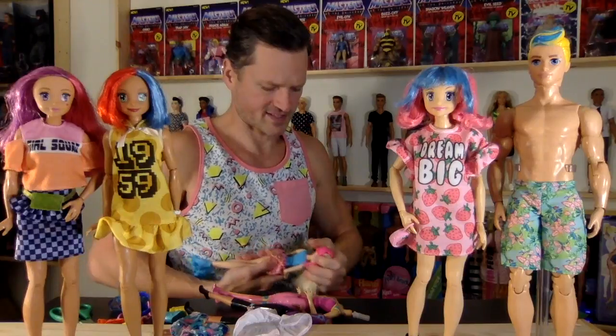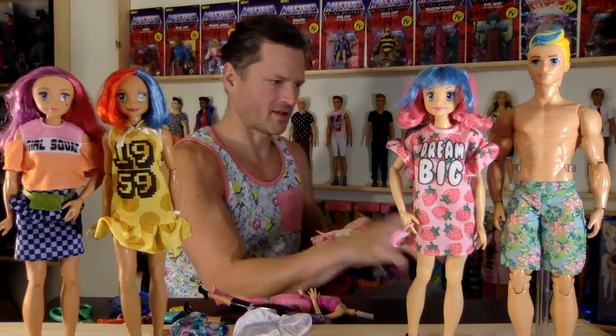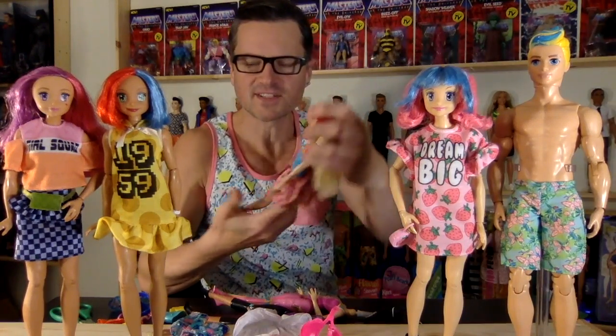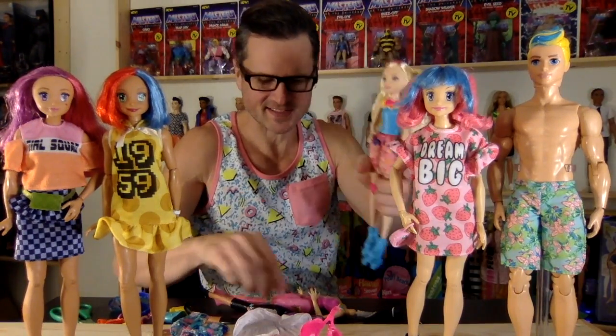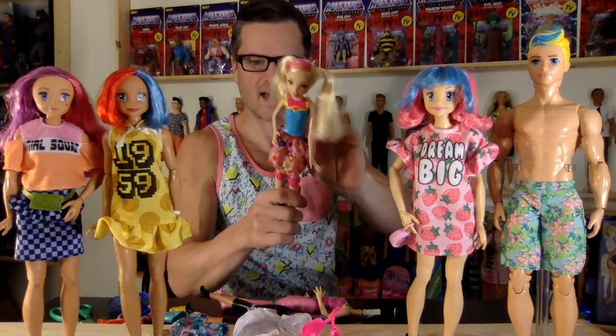The helmet is fastened on. Let me get the appropriate pair of pliers. I was all prepared — where are my glasses? Glasses are needed. The necks are much thinner on these than on a regular Barbie doll, so you kind of have to be careful with that.